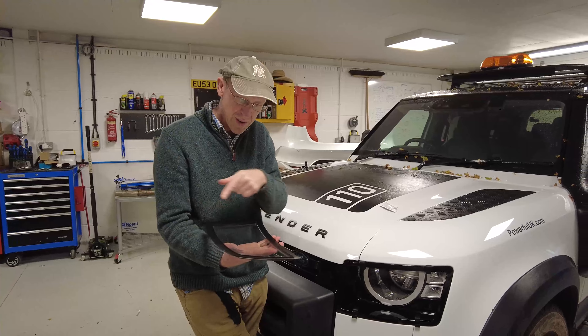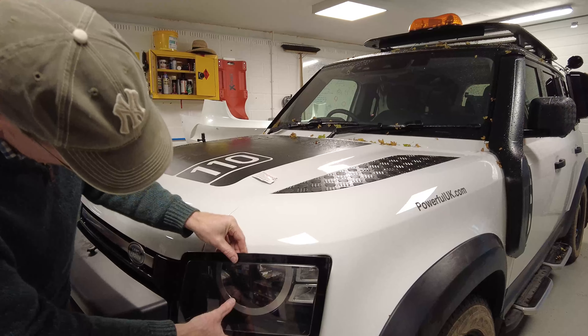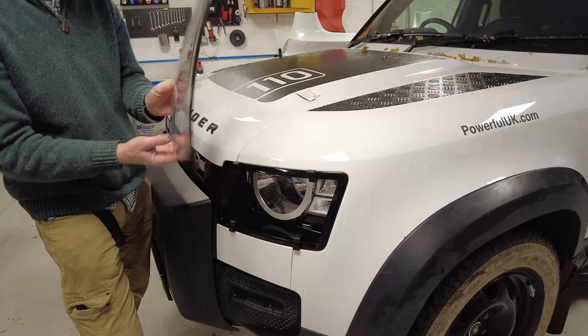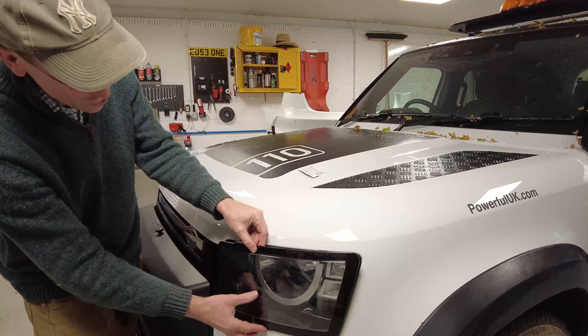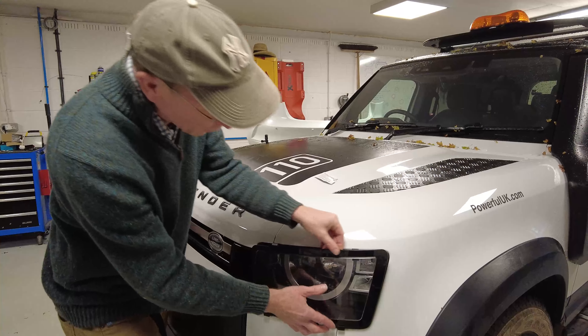These guards are removable, so when you wash your car you can take the guard off and clean it gently with water and a soft cloth. It does have an anti-scratch coating on the outside, but not so much on the inside, so be careful with that. Right then, line it up and get it the right way up.